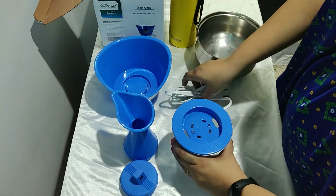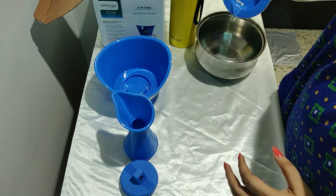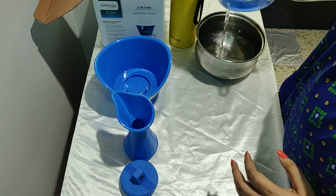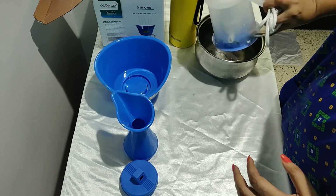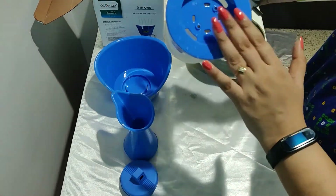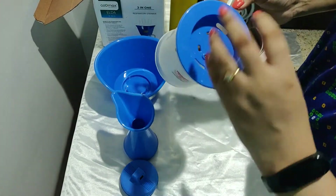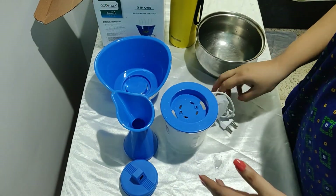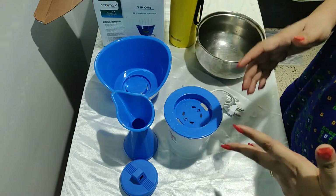After you're done with steaming, to clean the tank, simply pour out all the water completely, then invert the water tank and keep it for a few hours so it all dries out and gets clean. This was a quick review of the Ozomax Elder respiratory steamer.